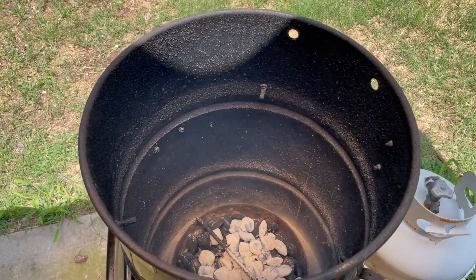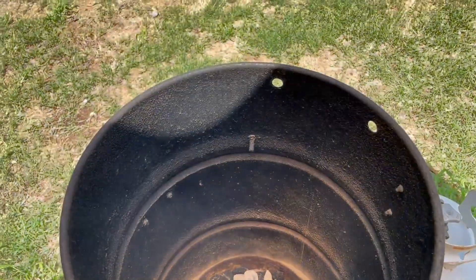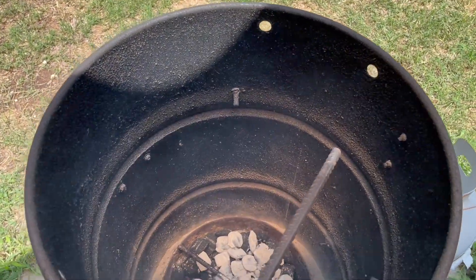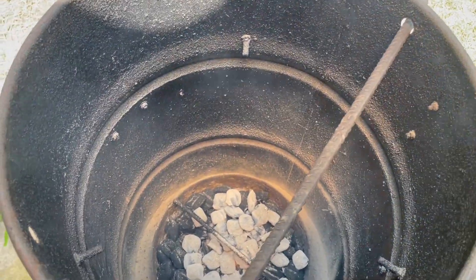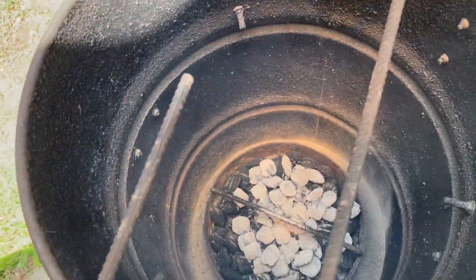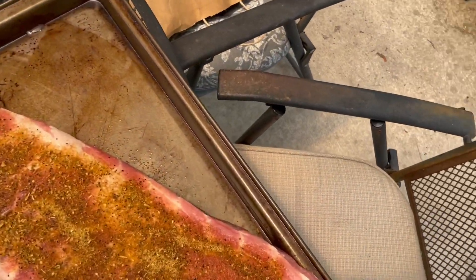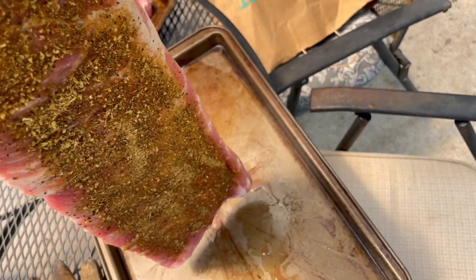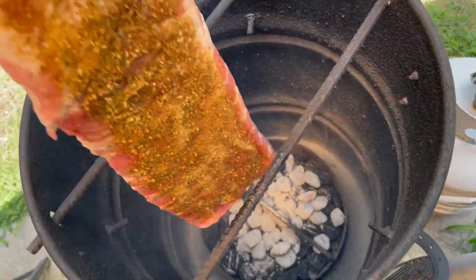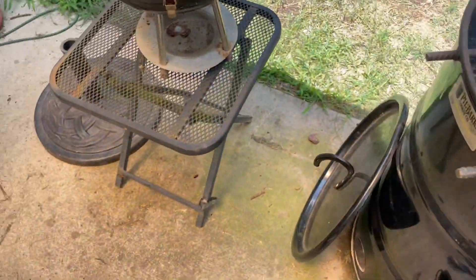Alright, the first thing we have to do is slip the rods back into the smoker — we're going to hang our ribs from those. Then we'll grab a rack of ribs and hang that right there.